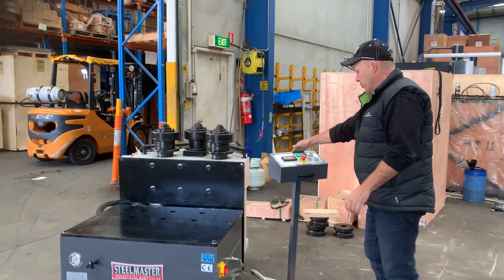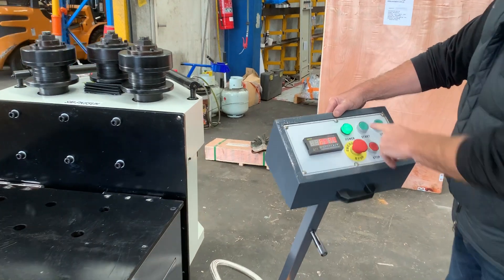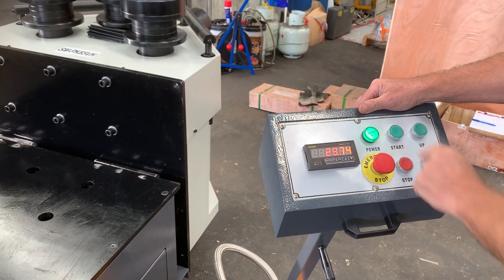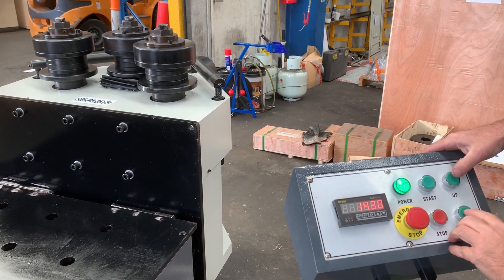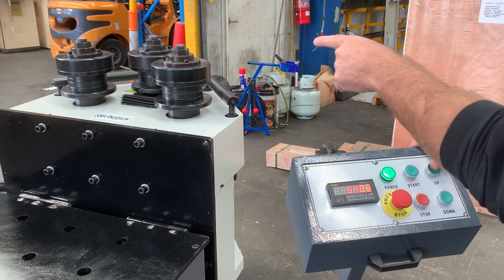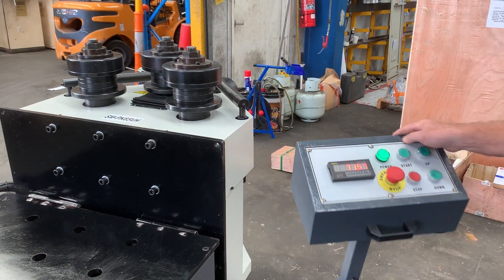On the controller here, we've got the start button which operates the hydraulic tank, so it's hydraulically driven. We've got an up and down position — I'll push it up and down there now. As you can see, the top roller is actually positioned, and the top roller gives you your finished radius position.